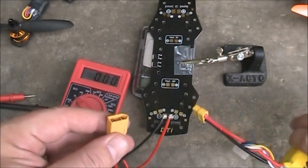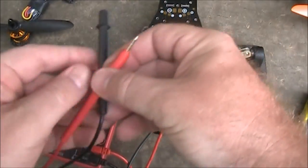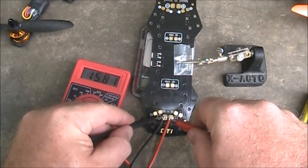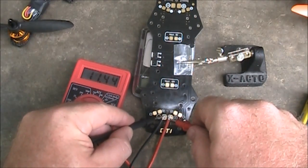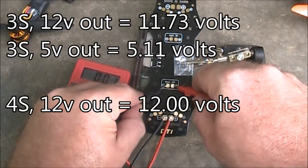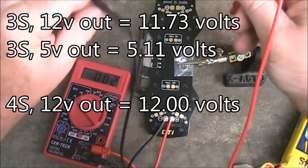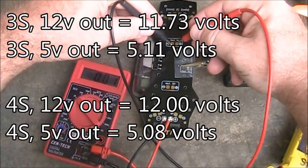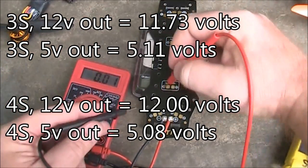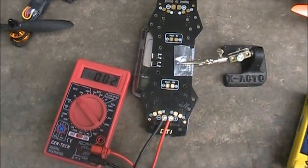Now I have a 4-cell battery. I'll hook this up to the power distribution board and get some measurements. The input power reads 16.3 volts. The 12 volt output is doing 12.0 volts — pretty good. The 5 volt output is doing 5.08 volts — good. And the ESC pads are outputting the normal battery voltage, 16.3 volts.